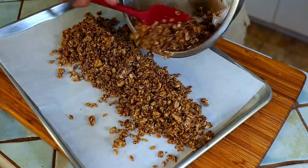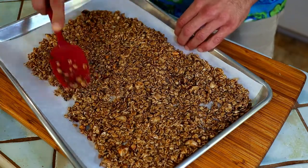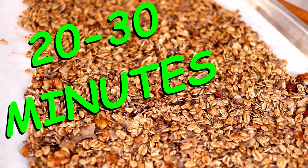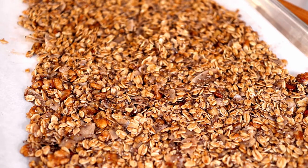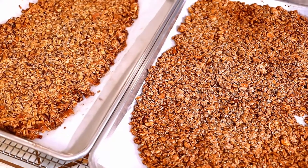Repeat the same process with the other granola mix. Bake the granola for 20 to 30 minutes or until the edges are golden brown. Rotate the pans every 8 minutes or so to ensure even baking. Pull them from the oven and let them cool down completely before the next step — this should take about half an hour or so.